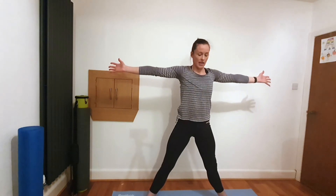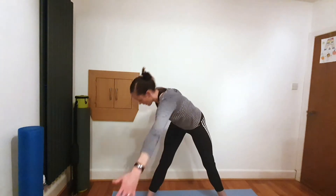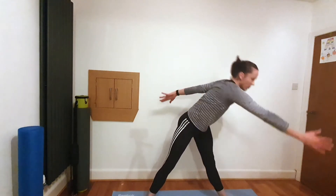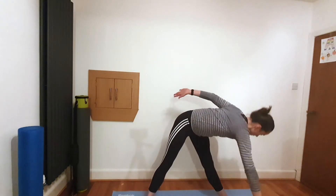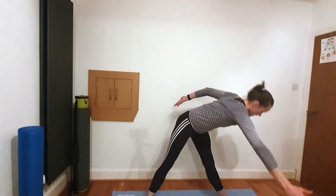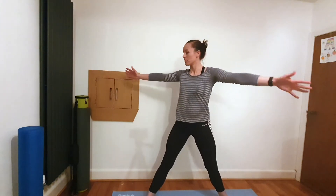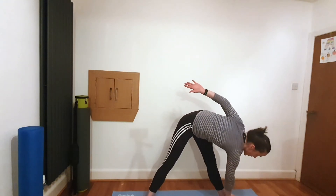Bring the knees a little bit straighter and we'll go into our saw — rotating round and dropping that hand down towards the opposite ankle. Bring it back up and twist and down. You want to really open up the back, get that back arm right behind you, and feel a nice pull through the hamstrings at the same time, keeping the knees as straight as you can. Just go as deep as you can, take it nice and easy — start getting that blood rush to the head as we invert. One more each side, and relax.